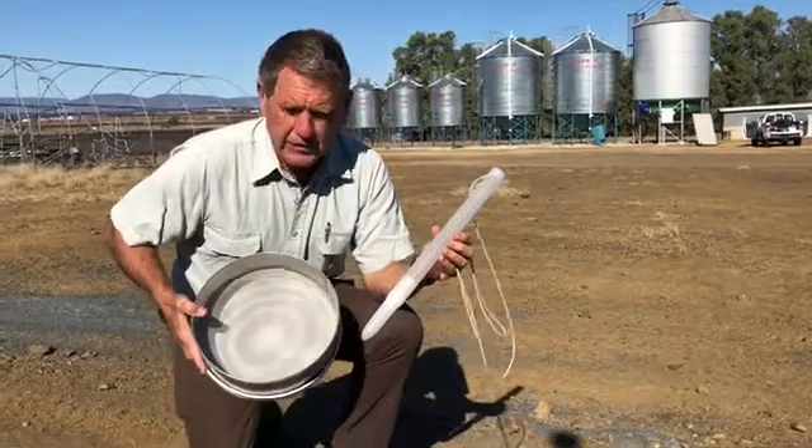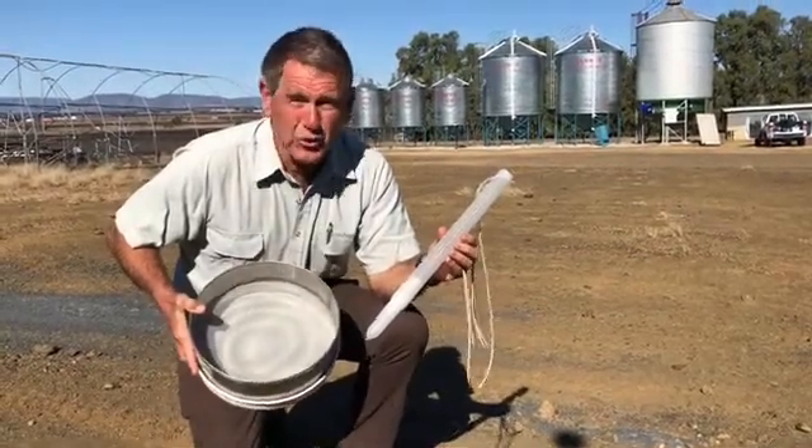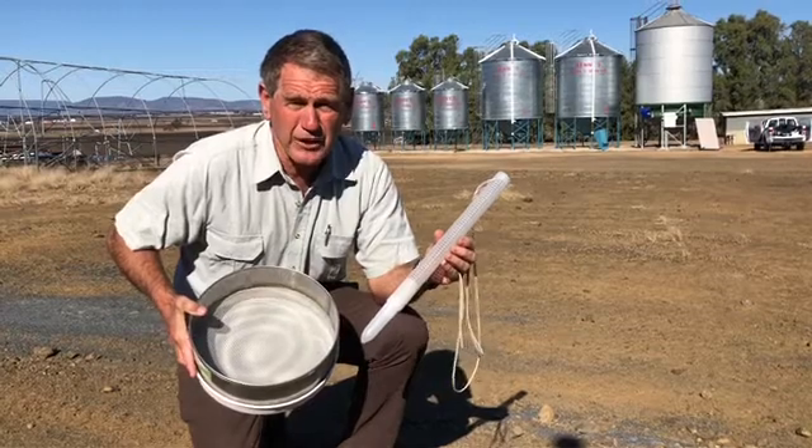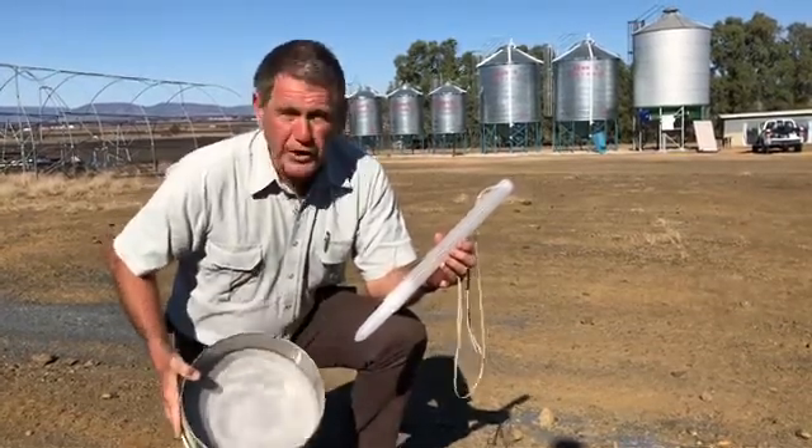We're used to seeing the insect sieve, which is part of the basic toolkit for monitoring for insects — a two millimeter mesh with a white tray.